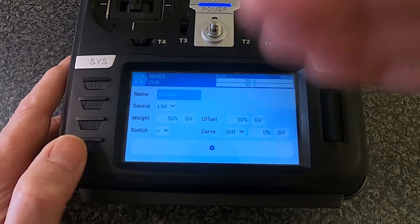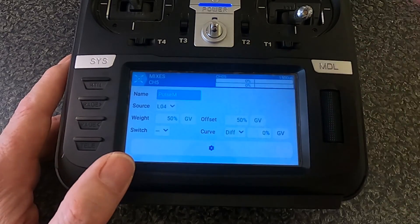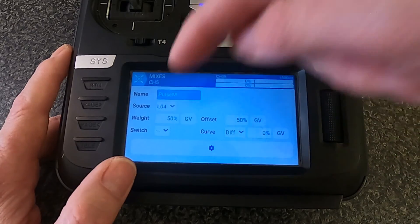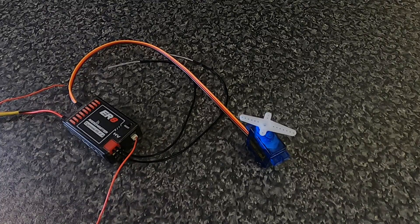The weight is set to 50% and the offset is 50. This allows the servo to go from middle to top and then back again. Whichever amount of movement you want, you adjust the weights and the offsets accordingly — and that's as simple as that.